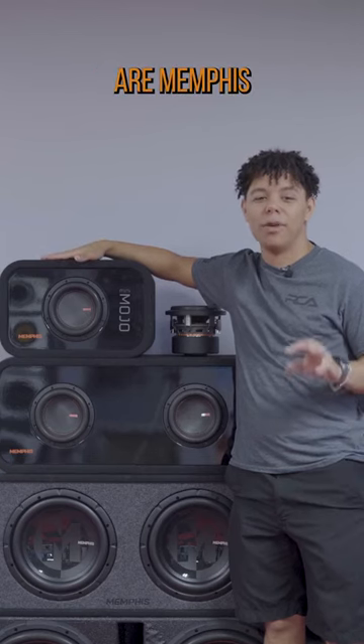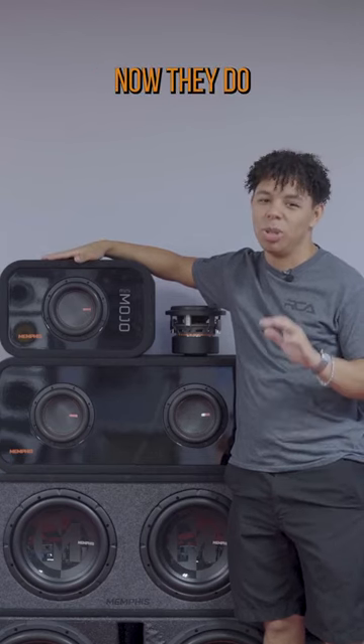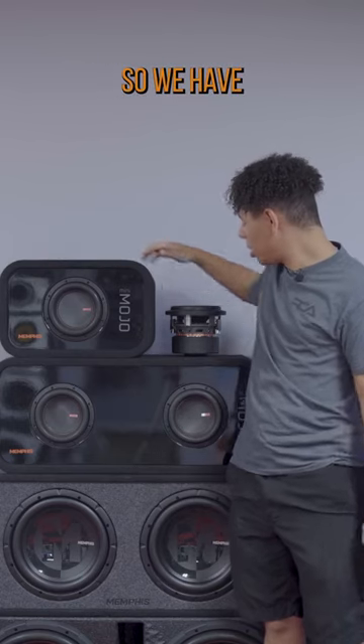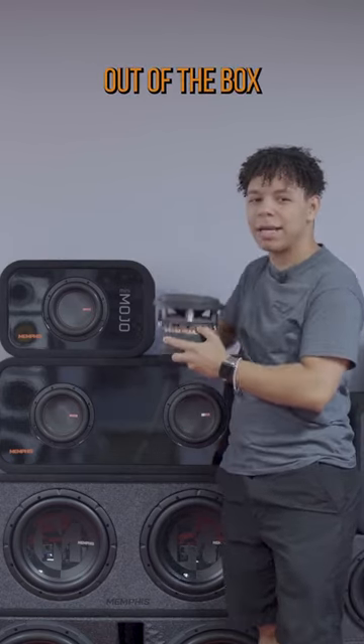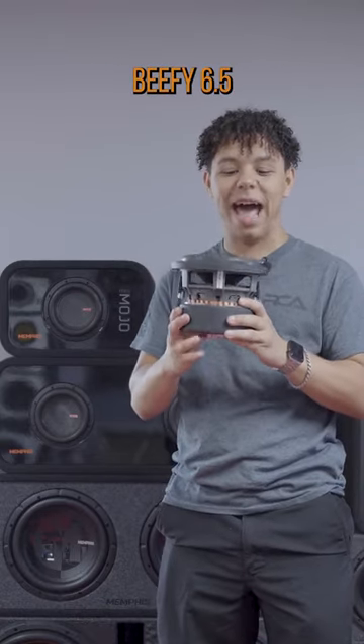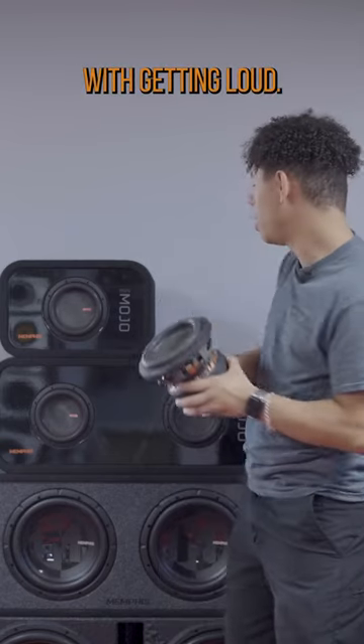These guys here are Memphis Mojo Minis. They do look like small subs, but they definitely pack a punch. We have one of them out of the box here just to give you kind of an idea of what they look like. They're definitely a beefy six and a half, so you're not going to have any problems with getting loud.